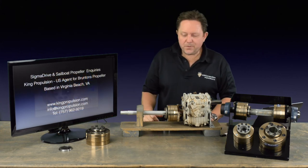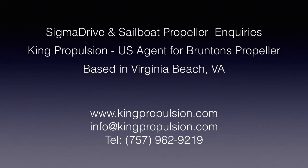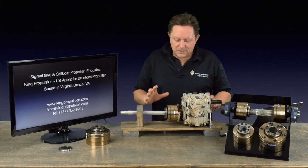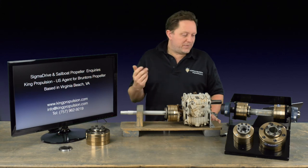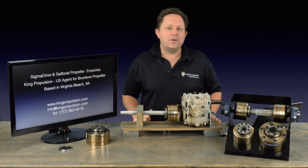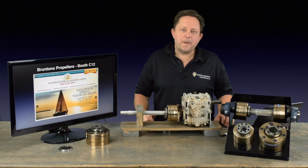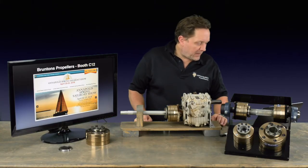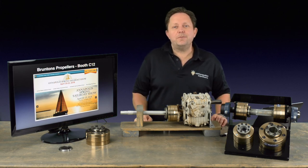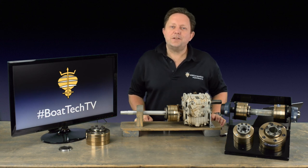So anyway, this is just a little review. We're going to do another in-depth review of the Sigma Drive where I'm going to take one apart and show you how to install it — put the studs in, the tape, the collars, and really get to grips with it. But just as a gentle overview for Boat Tech TV, we wanted to set the stage for that. My name is Dr. Roger Sampson. As I said at the beginning, I'm the US agent for Brunton's Propellers, based in Virginia Beach. We sell the Sigma Drive, Varifold, and Autoprop, and we do this little TV show every Friday. We're also going to be at the Annapolis Boat Show, April 20th to 22nd — booth number C12, just by Ego Alley. Thank you very much for watching, and we'll see you next week.